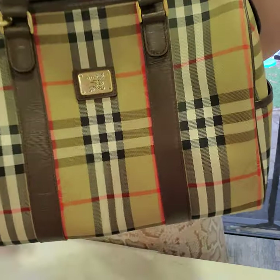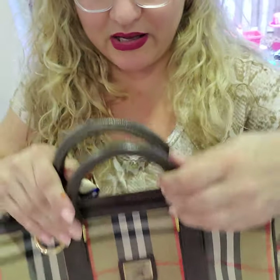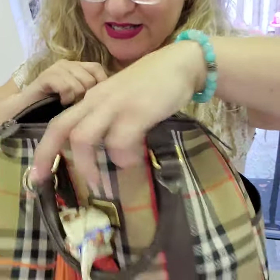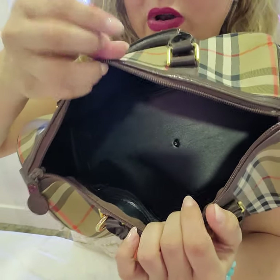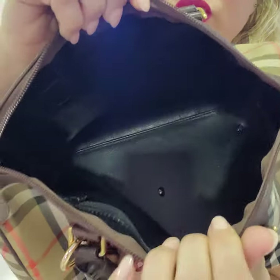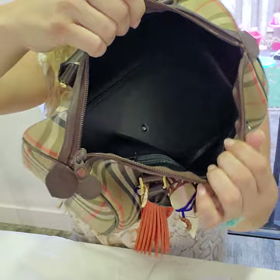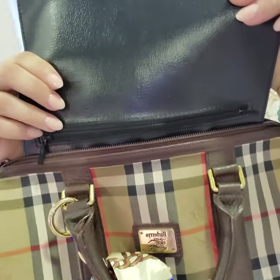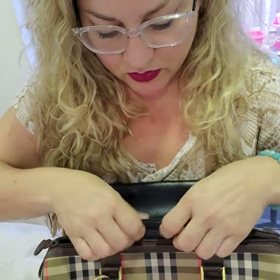Now on this one, the handles do show some wear — I noted that in the listing. The inside is nice and clean. This is the way vintage Burberrys look inside; you're welcome to Google it and research it. This is just how they were. They're very easy to clean inside. There's a lot of room and only one zippered pocket right there. All the zippers work perfectly.